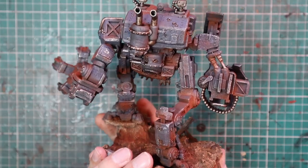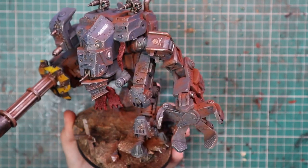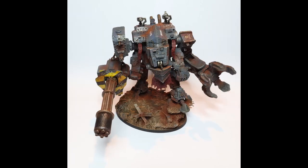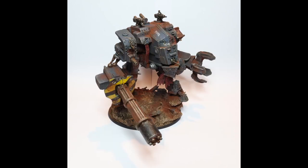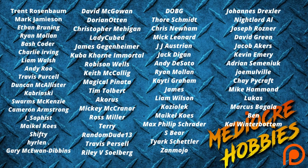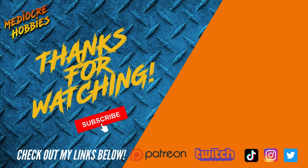I can definitely see this placed in the centre of a Krieg line, fitting right in with squads of infantry running around its feet and duelling across the board with chaos machines and daemon engines. The Iron Duke is here to serve, and the Iron Duke will get the job done. I hope you liked the final result — this is one of my favourite things I've done for 3D printing and for Archvillain Games so far. If you like the video, make sure you give it a like, hit subscribe if you haven't already, and put any questions in the comments below. Thanks so much for sticking around — I'll see you in the next one!